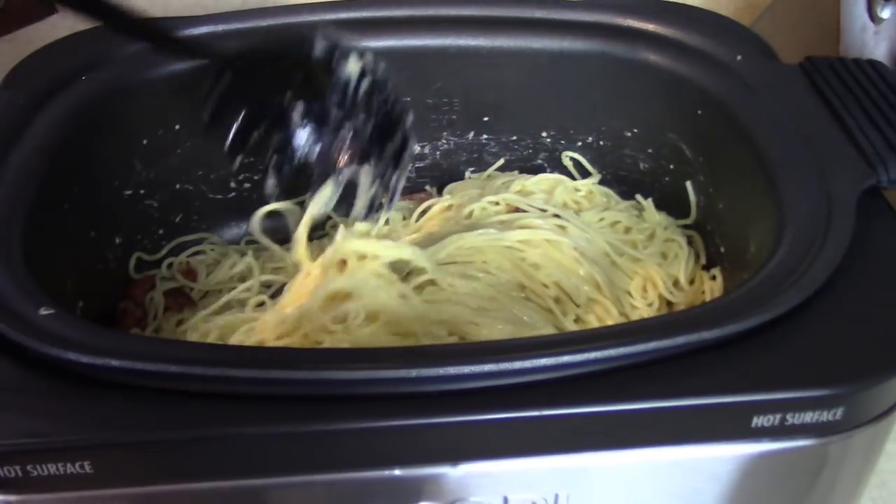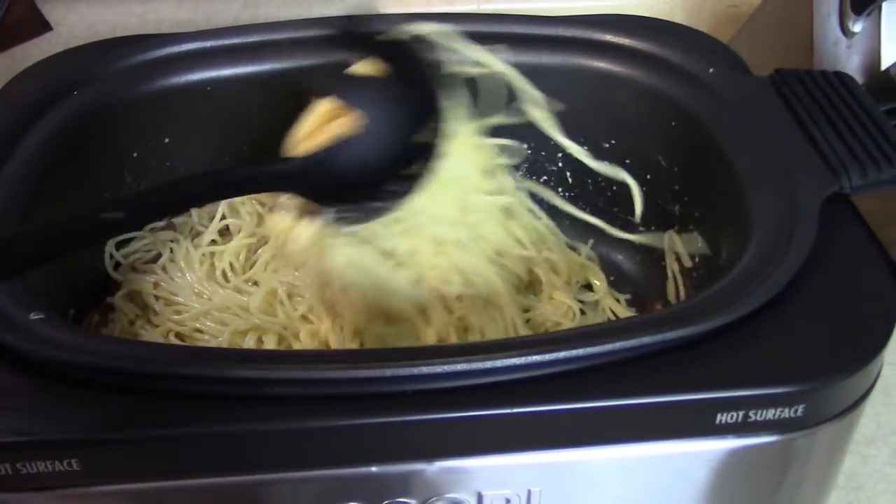That wasn't too hard — it's done, it's finished. It smells cheesy and bacon.